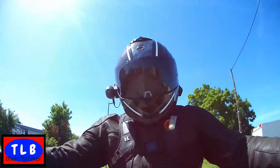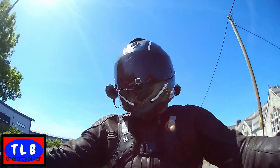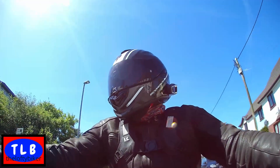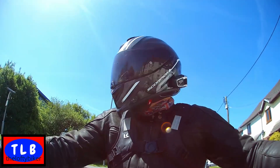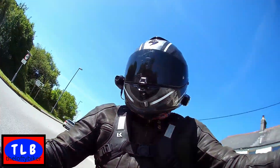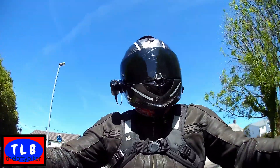Quite classily finished, this is, you know. I like the finish on it - everything's pretty tidy, pretty nice. I've just put a spot of fuel in because it was empty - it's only had a test ride, so I've just got to break it in steady.